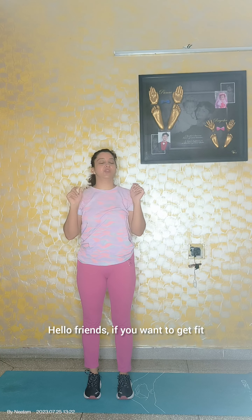Hello friends, if you want to get fit, if you want to lose weight, then definitely this video is for you. So now quickly get started.